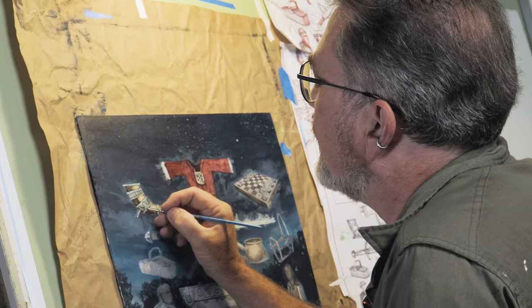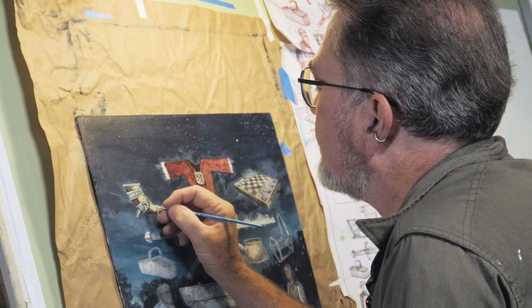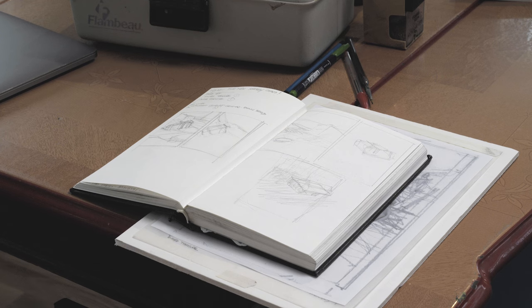Occasionally I'll be asked to tweak a color or push something back digitally, but usually it's just a straight scan of my traditional work. As far as how something comes into being — a Sorcery card in particular — I have all the components here of Buried Treasure from the alpha set.